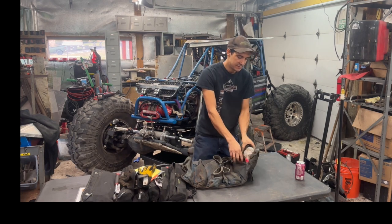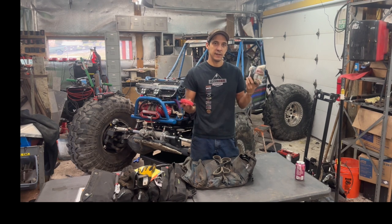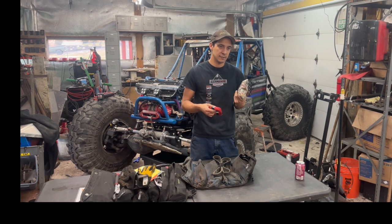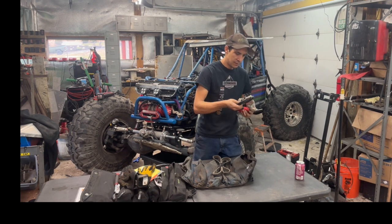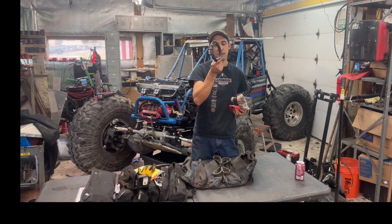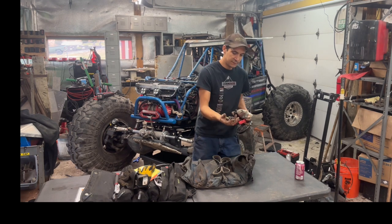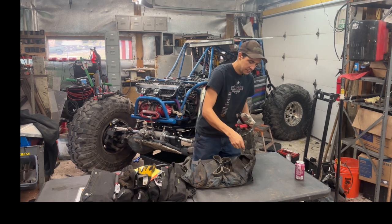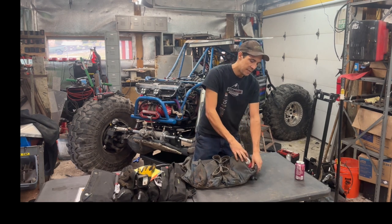In here: spare belt, the electrical section with all spare inline fuses, butt connectors, and Deutsch connectors plus spare wire. I use air brake hose and quick fittings for my vents because it's easy — so I carry spare quick fittings and air brake hose. And tape — I have tape all over these bags.